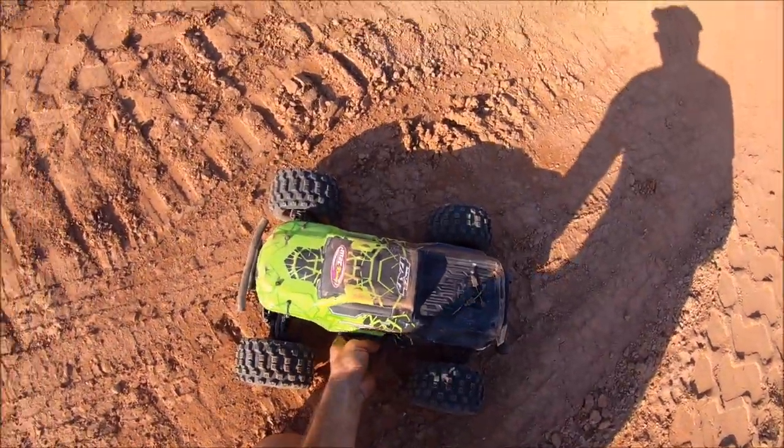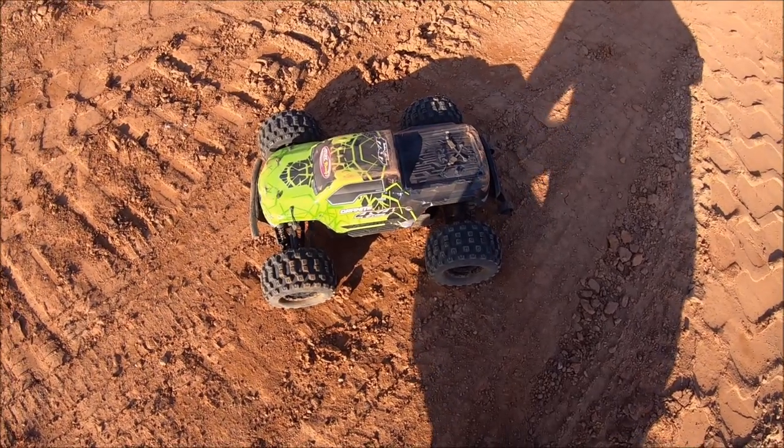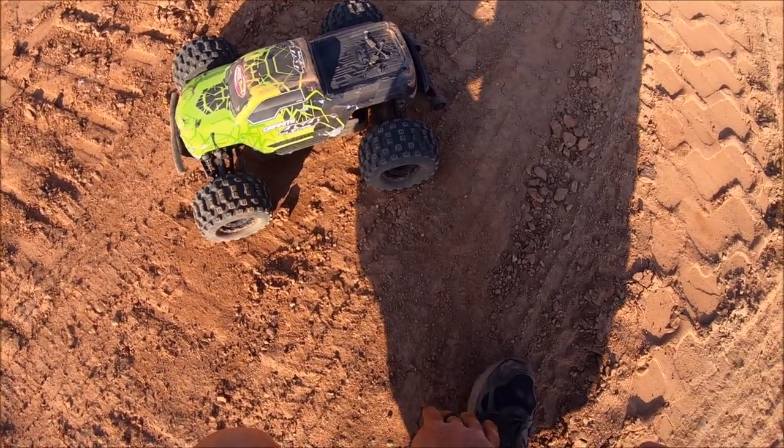I'm just loving the little 3S line right now. They're just super nimble little trucks and super tough out of the box. A huge shout out to Arrma and Horizon Hobby. Alright guys, until next time — RCDute81, peace out.